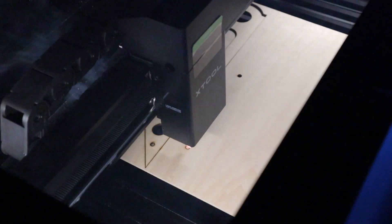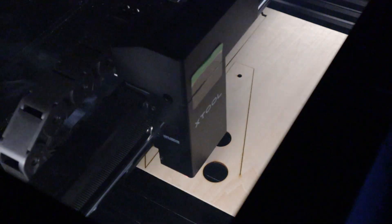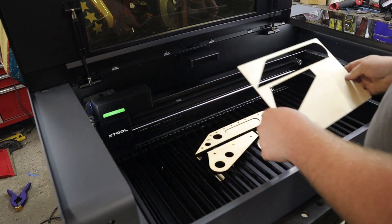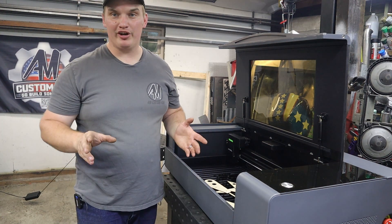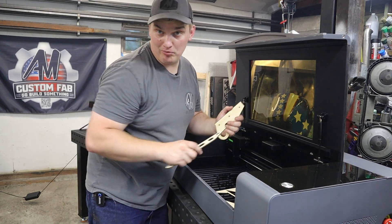Push the big button and let it rip. Okay, there we go — straight off the table. Now if you want to see more of this machine's capabilities and specifications, I'll go over that at the end of the video, but for now let's keep building our boat parts.